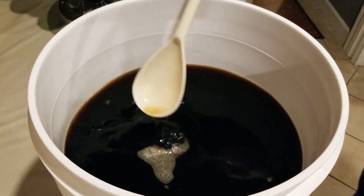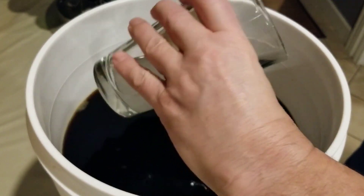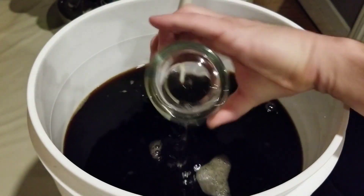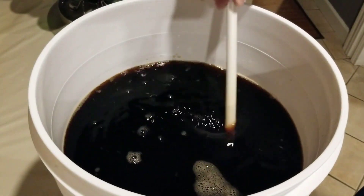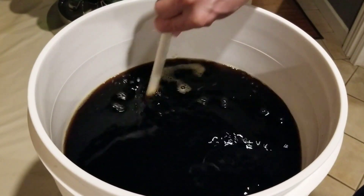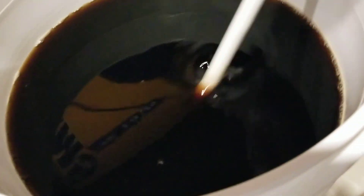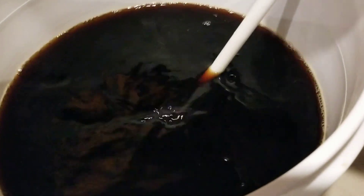The priming sugar is all dissolved, so we're gonna add it to our beer. We've got our beer ready and our mixing spoon — we just add the dissolved priming sugar right in. We did a good job dissolving it, so now we just want to mix it so the priming sugar is evenly distributed through the whole mixture. You can actually taste or drink the beer at this point — it's just flat, not carbonated yet.